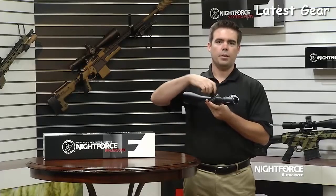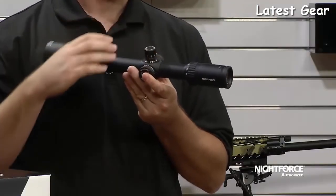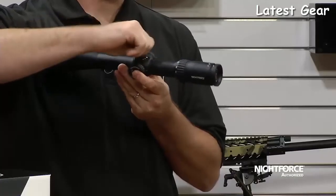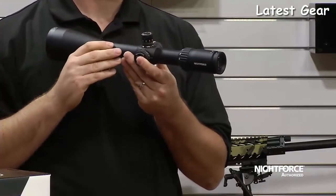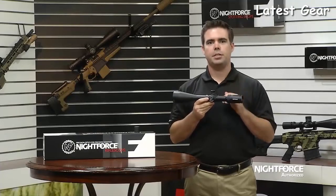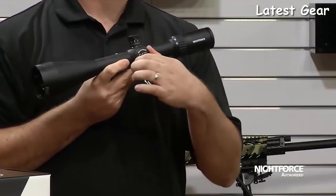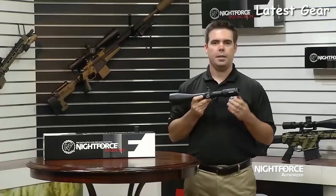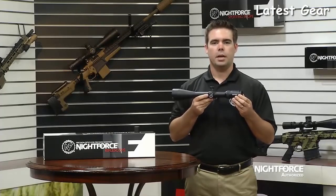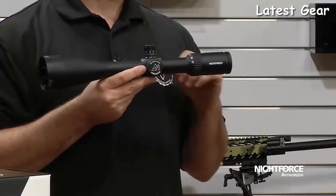Adjustments are capped quarter-minute-of-angle, finger-adjustable with 10 MOA per revolution. The zero-set feature allows a rapid return to approximate zero even with a large amount of adjustment dialed in. Internally, there are 80 minutes of elevation adjustment available. Side parallax is adjustable from as close as 25 yards to infinity. The SHV is available with an externally adjustable illuminated reticle or without illumination; if equipped, the illumination control is located on the parallax adjustment.